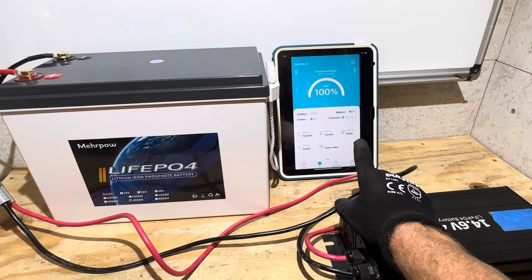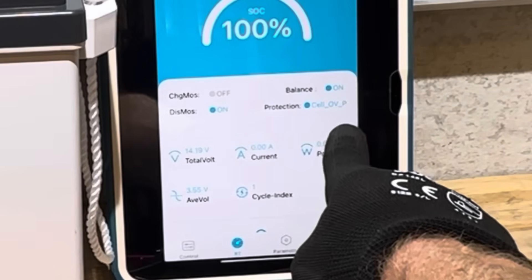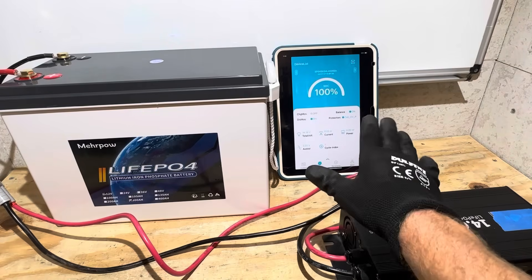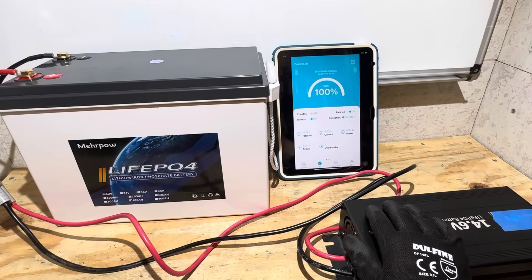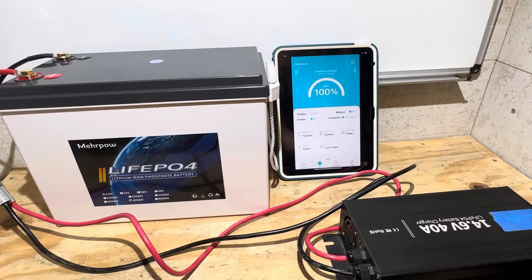The charging has completed on the Mirapal. Looks like it went into cell over-voltage protection — the BMS shut down charging because one cell was running a little higher than the others. I'm going to shut the charger off and see if we can see the cell over-voltage protection event on the app.